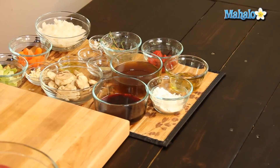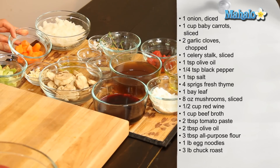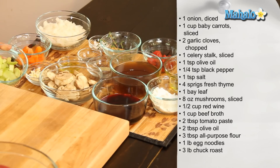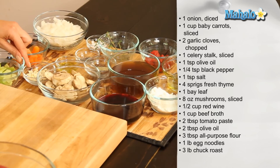So what you'll need is one onion, which we've diced. One cup of sliced baby carrots. One celery stalk, which we've sliced. Two cloves of garlic, which we've chopped.